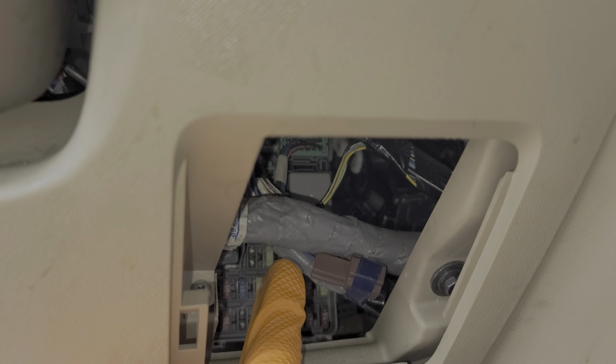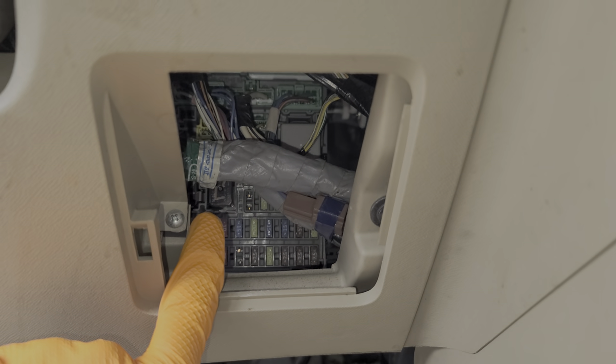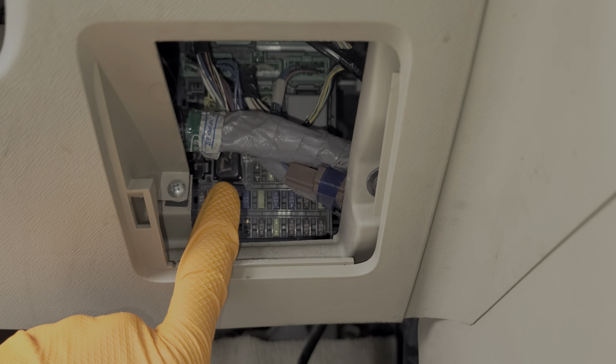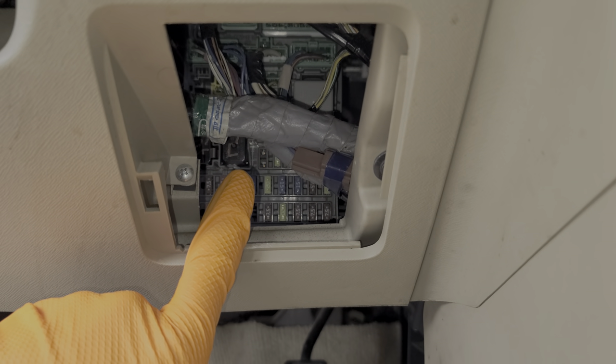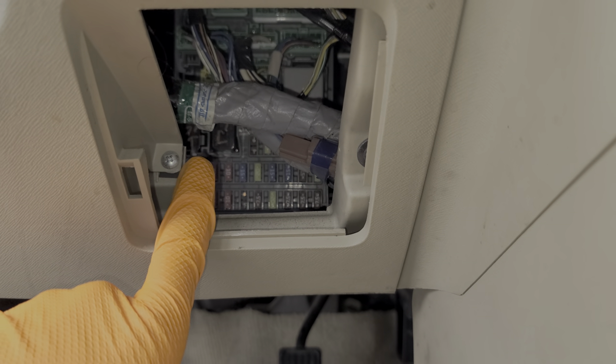If I pull this down a little bit, you can barely see just to the left of that relay there's a smaller black relay — that is the power window relay. Moving on to the final relays, this one I'm pointing at is the taillight relay, and finally on the far left hand side, that is the starter cut relay.